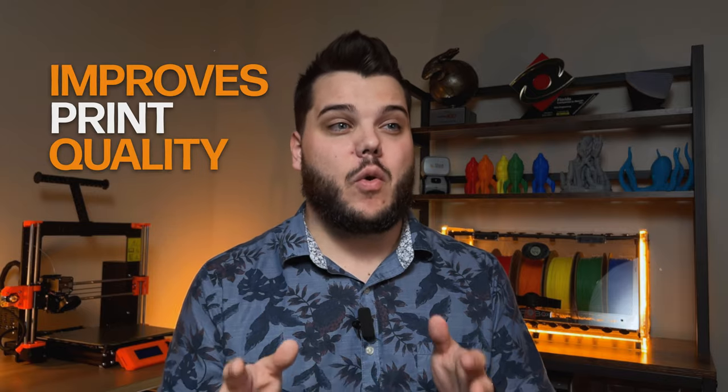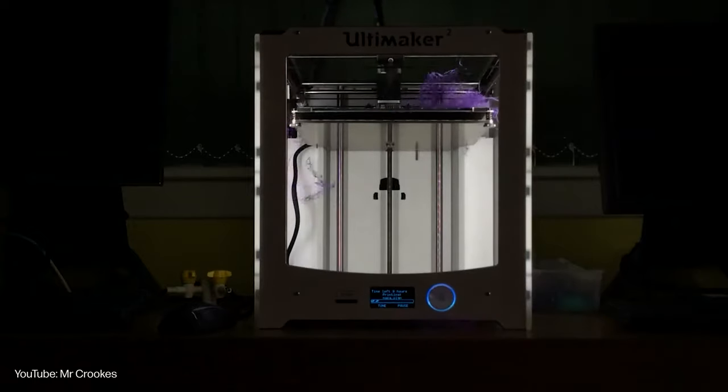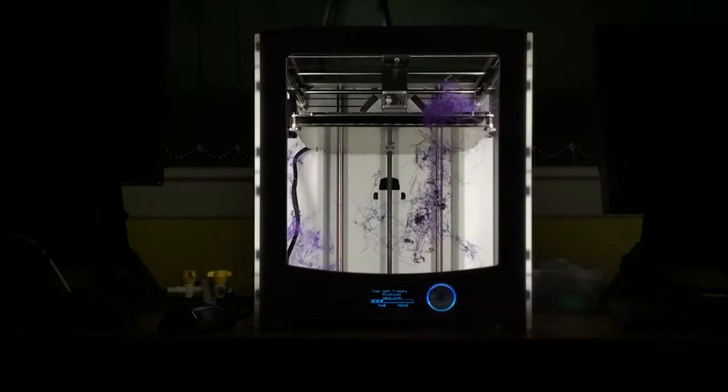The first big benefit is that it actually improves your print quality by minimizing the issues related to oozing and stringing from the excess plastic on your nozzle. If you do have oozing filament or stringing from your nozzle, it's not going to want to stick to your hot end.